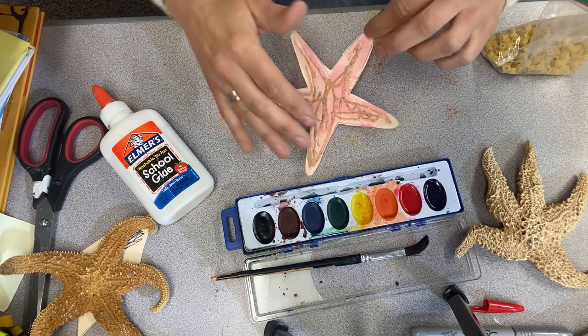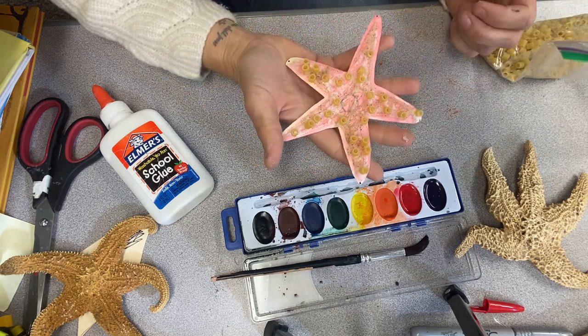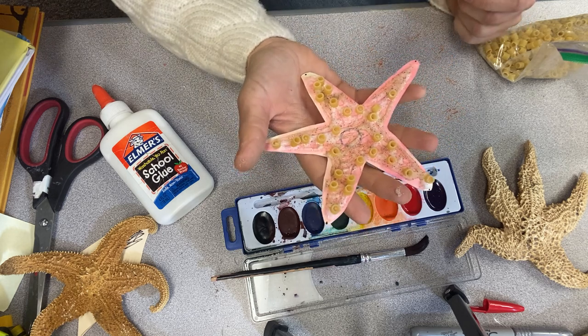I hope you had fun making sea stars today. We cannot wait to see the beautiful creations you make. Have a great day!